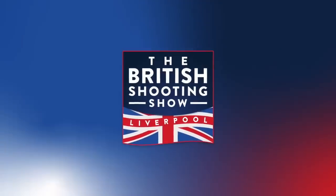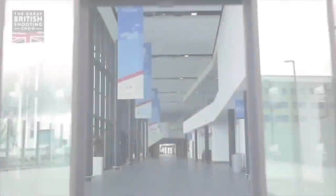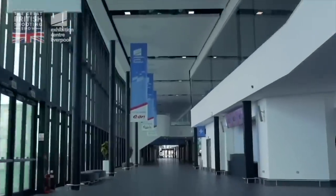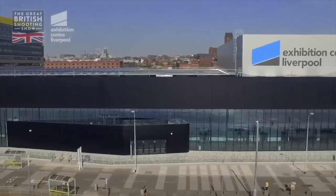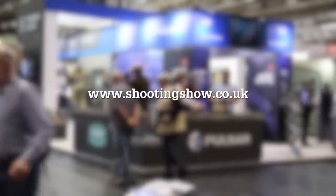Save the dates for next year: the 5th and 6th of September 2020. That's when the British Shooting Show's second event will take place at the Exhibition Centre in Liverpool. Spanning more than 8,000 square metres of space, it's set to echo the scale and ambition of the NEC event but in a north-western location. Head to shootingshow.co.uk to learn more.